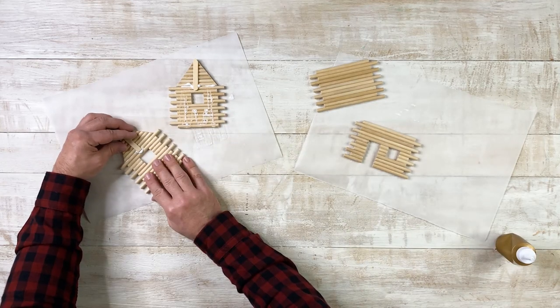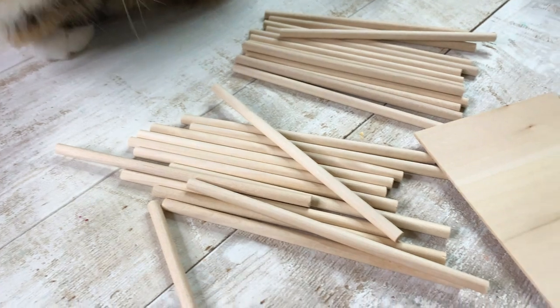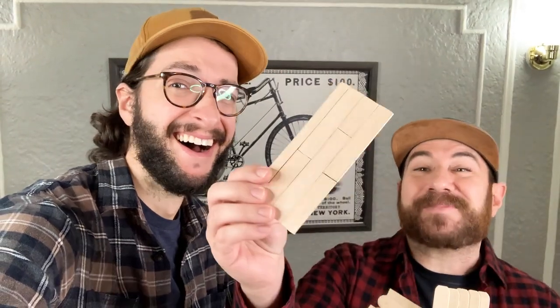We went back and forth a few times about the roof. We were originally going to make it out of craft sticks — you can see we have some trial and error pieces — but we love how the dowels look, so we decided to keep the roof with the dowels. We're essentially going to make the roof the same way we made the walls, just gluing them all together.